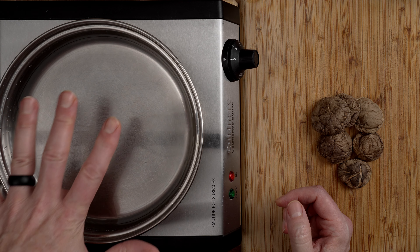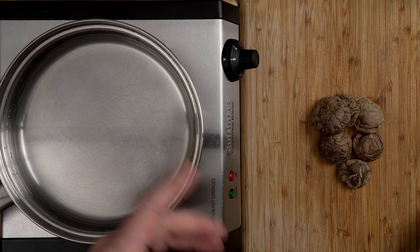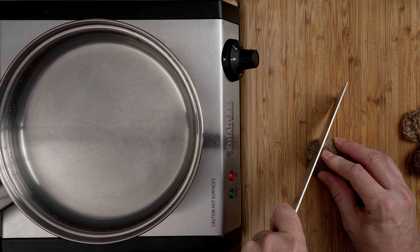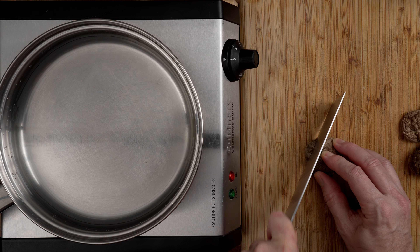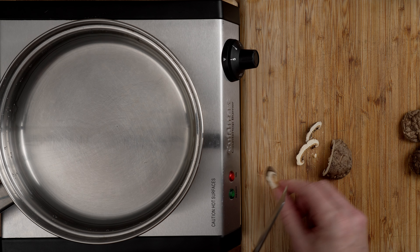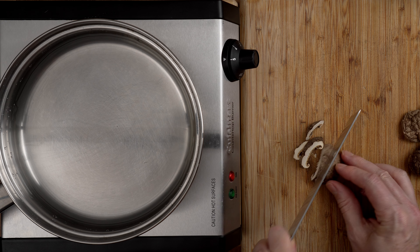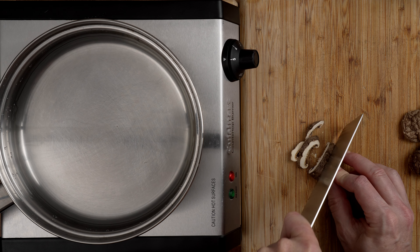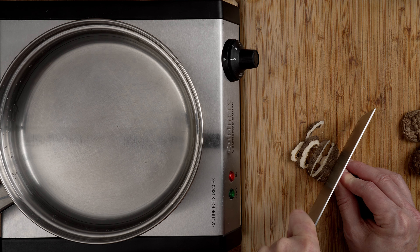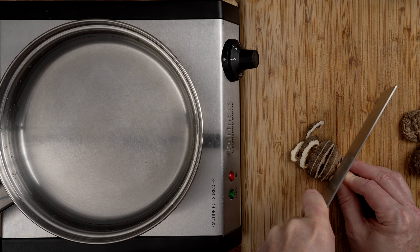Once it's all cut up, disperse it pretty evenly on the cookie sheet, because we're going to dry this bread out. Preheat your oven to 200 degrees Fahrenheit — I'll put the Celsius on screen because I don't know it off the top of my head. Just check for any pieces that got missed or stuck together, then into the oven. It takes about an hour. You want to check on it after an hour and see if it's ready — if it feels like croutons, you're good to go.